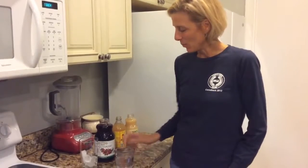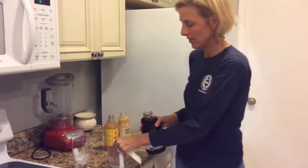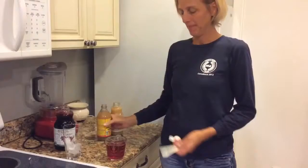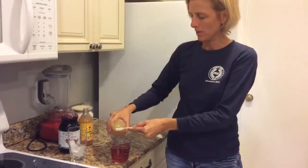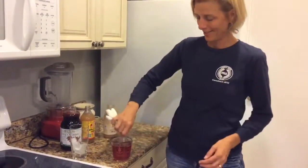To make your detox drink, you want to start with six ounces of filtered water, and then you want to add two ounces — it's easy if you add to an eight ounce cup — to add about two more ounces until it gets to the line. Then you add one teaspoon apple cider vinegar and one teaspoon of lemon juice, and it doesn't have to be too exact, as you can see.